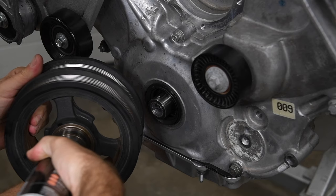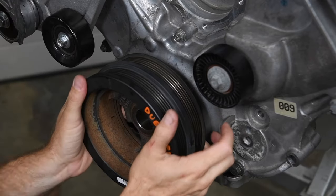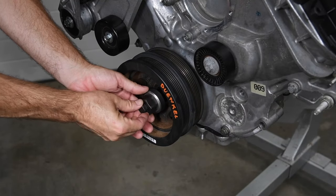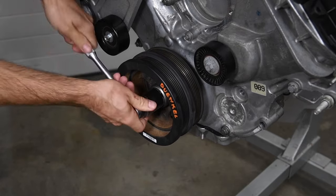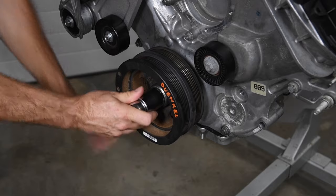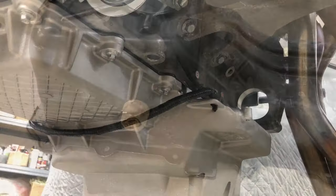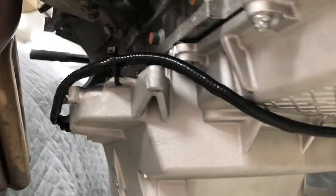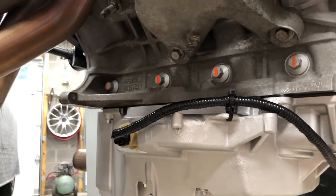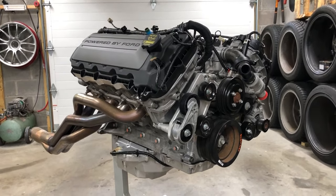We used a long-reach harmonic balancer installation tool to install the damper. While it's tempting, do not use the factory damper bolt to install the harmonic damper — using the factory bolt as an install tool is a great way to strip the threads in the end of the crankshaft and ruin your build. The oil level sensor on the GT500 oil pan is on the opposite side of the pan, so we extended the sensor's harness and routed it around the front of the sump. This Coyote engine is all dressed and ready for a boost party.